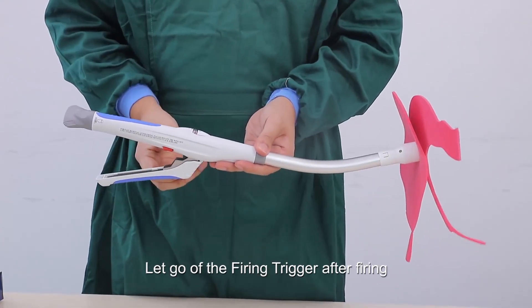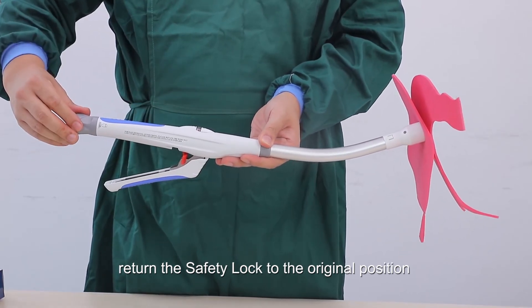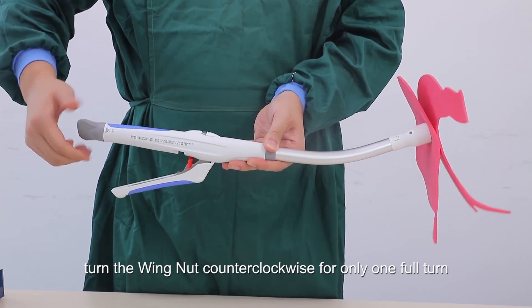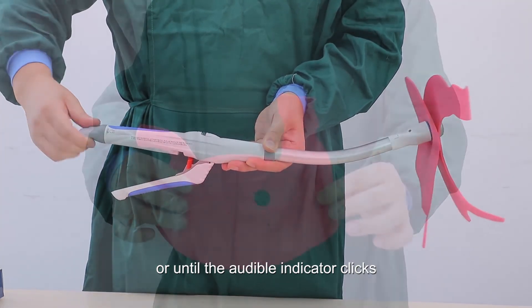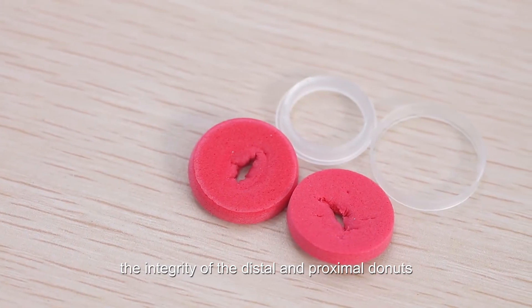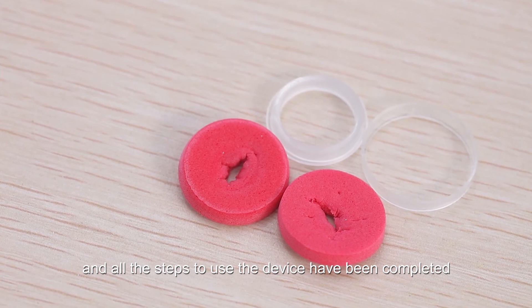After firing, release the firing trigger and return the safety lock to its original position. Turn the wing nut counter-clockwise for only one full turn or until the audible indicator clicks. After the device is completely removed, fully open it to inspect the integrity of the distal and proximal donuts. This completes all steps for using the device.